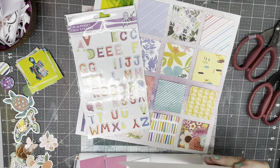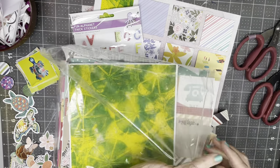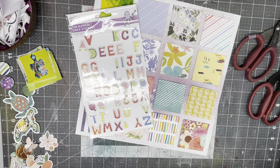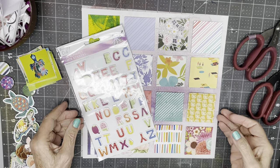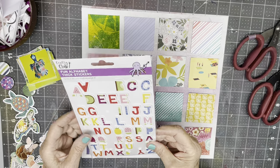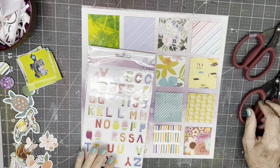This is the alpha I'm going to use. I'm going to put this back into the scrap box, and I'm going to do my title first. As I'm doing my title, I'll reveal to you what it is that I'm documenting.